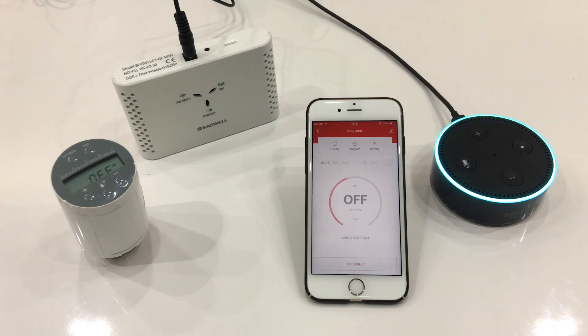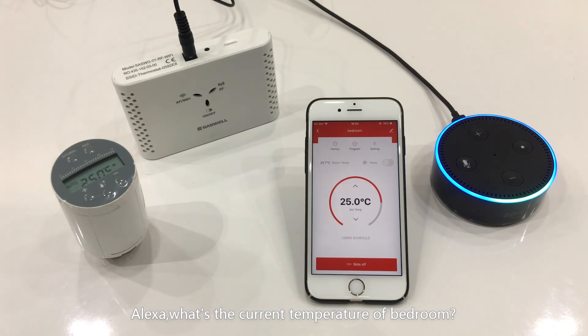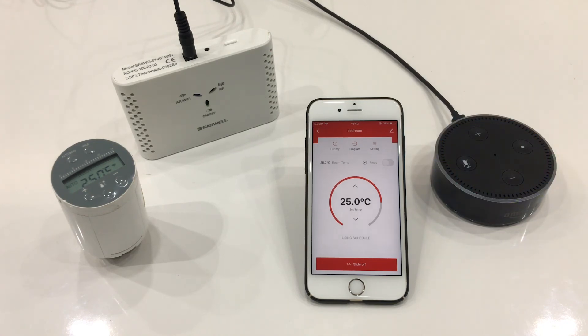Alexa, turn on bedroom. Okay. Alexa, set bedroom to 25. The heat is set to 25. Alexa, what's the current temperature of bedroom? The bedroom temperature is 25 degrees. Okay.